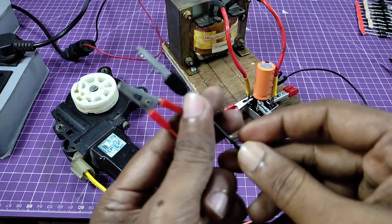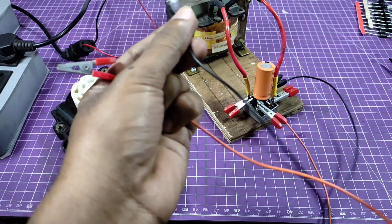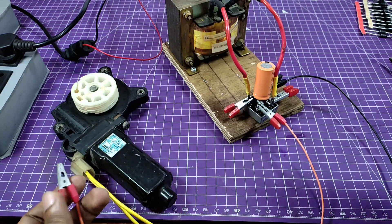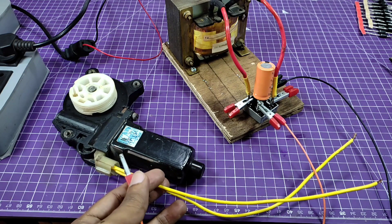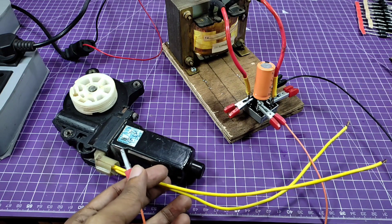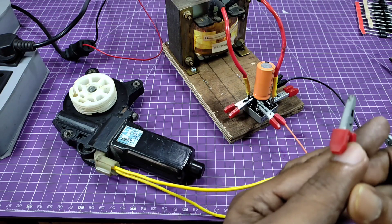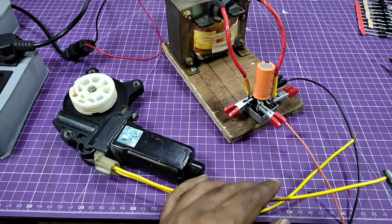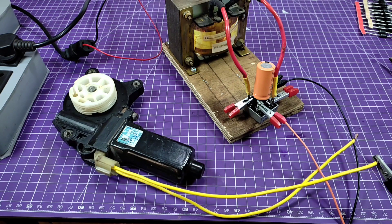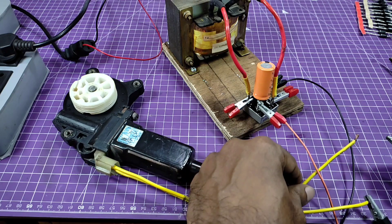I connect the jumper cable. This black and red cable are for the positive and the negative. And this is your car power window motor. I am testing this motor from this 12 volt supply.